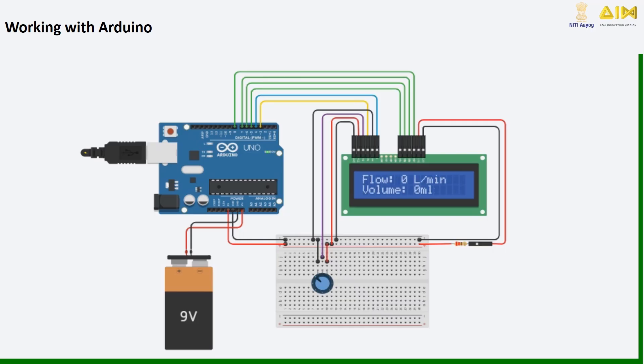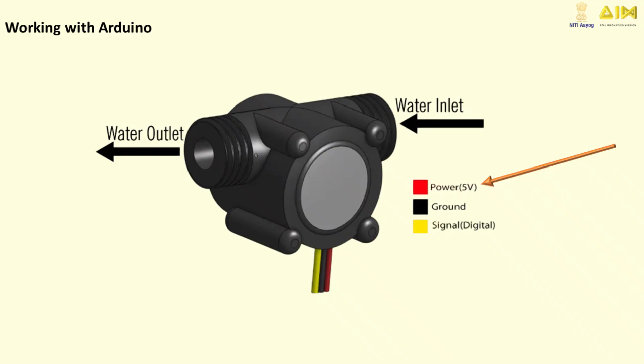Now, let's connect the water flow sensor to an Arduino. The Arduino reads the sensor's signals and converts them into data we can understand, like flow rate or total water used.